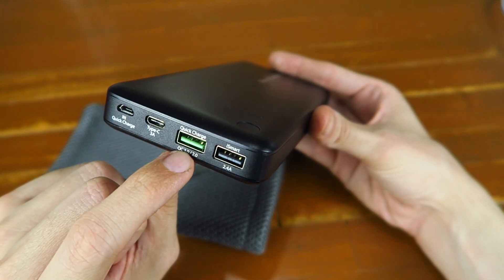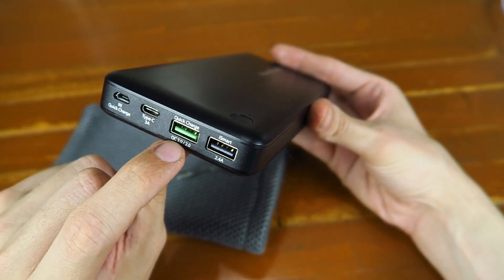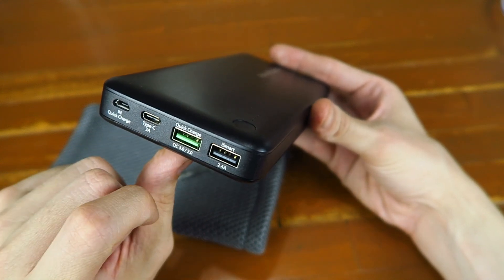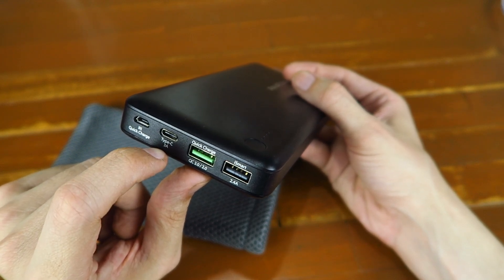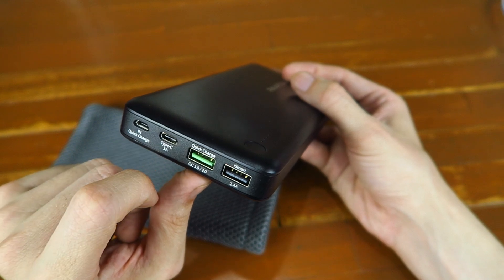There's a Quick Charge port and then a regular 2.4 amp output, and the good thing is you can actually use all three of these ports at the same time, so you could charge three different devices simultaneously. I also mentioned this can charge the new MacBook, but it's not that great — I'll touch more on that later, so stand by if you're interested.